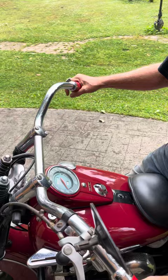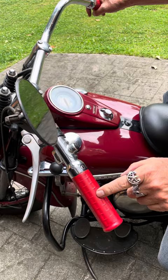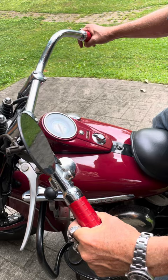This left throttle is your spark advance. That's your band. That's your card.